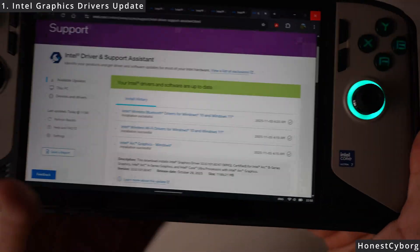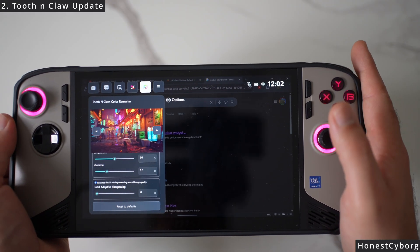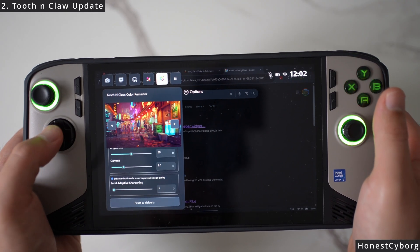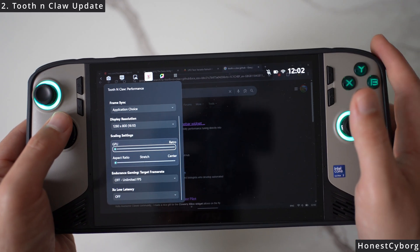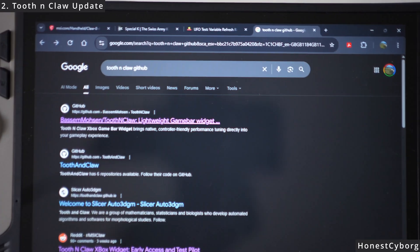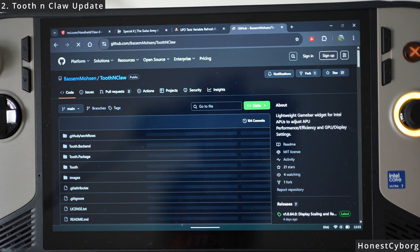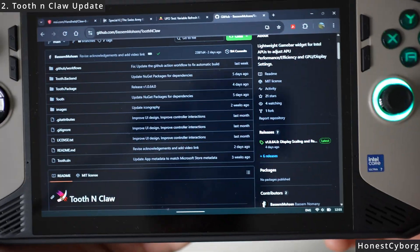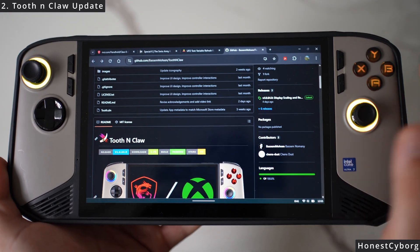Now make sure that your Tooth and Claw software is up to date — I showed you how to get the software in part 3, so the link is in the description. Once you update Tooth and Claw you will get many different features which were not present in the previous version. To get the latest update, go to Google and type 'Tooth and Claw GitHub,' then click the first page where it says 'Basim Mohsin Tooth and Claw.' It will take you to the main page, and as you can see, four days ago there was a new update with new features.